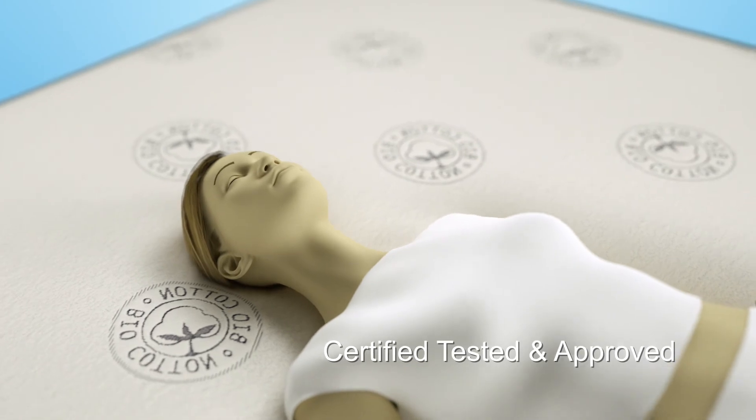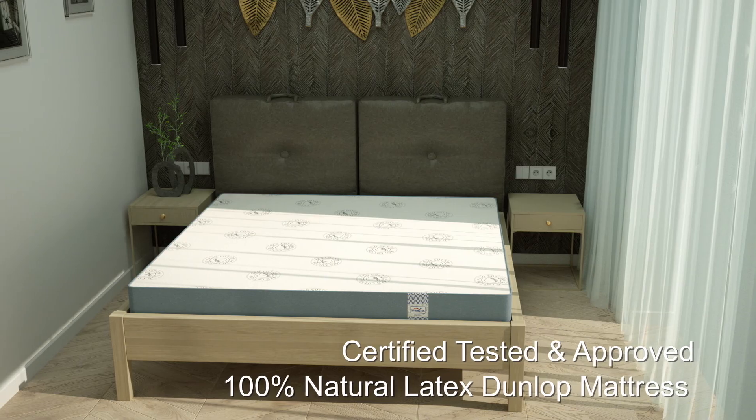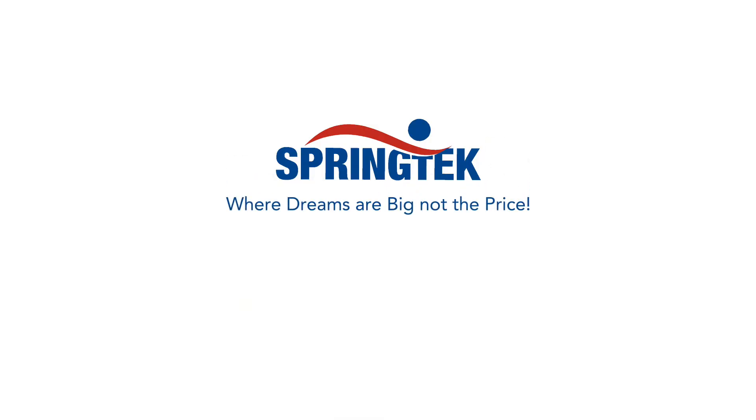Certified, tested, and approved by top world organizations. Springtec 100% Natural Latex Dunlop Mattress — big dreams at low prices.